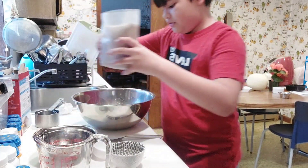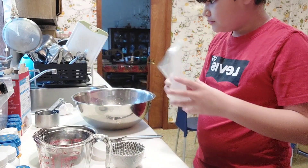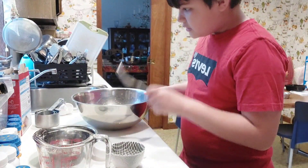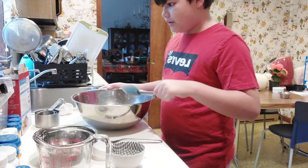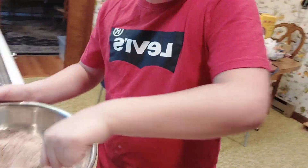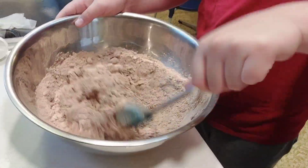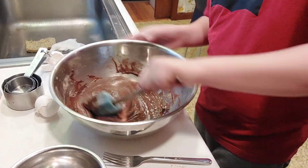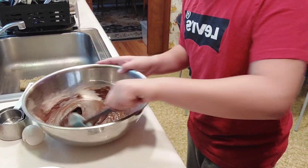You add all of the brownie mix — we're all in it together. Once you do that, you grab your spatula and mix it together. We should be almost done with the brownie mix. About ten more strokes and then we should be good.